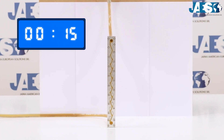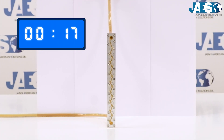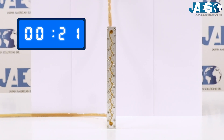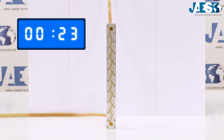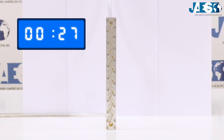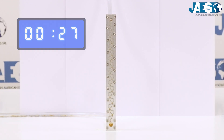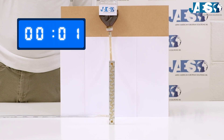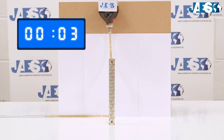We did the experiment three times and averaged the time 250 milliliters of water took to pass through the Tesla valve. The result is 27 seconds. Let's now turn the valve upside down in order to make the water flow in the opposite direction.